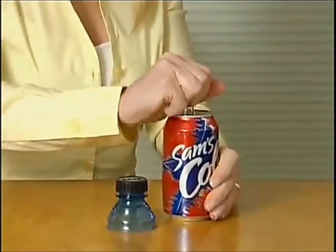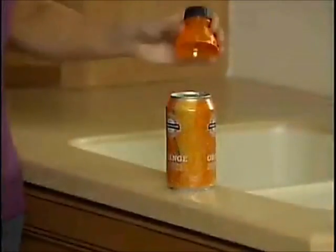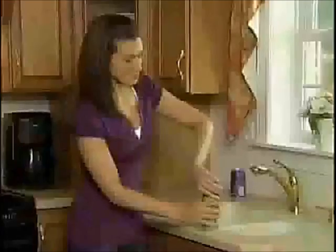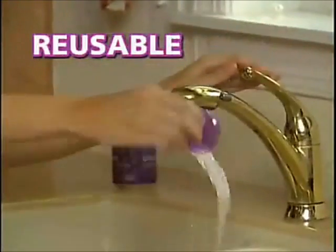Watch. Bottle Top attaches to almost any can — soda, beer, iced tea, or energy drink. It snaps in place instantly to seal the top closed. It fits virtually every brand of can, from mini cans to super size. When you're done, just snap off the top so it's reusable for dozens of drinks.